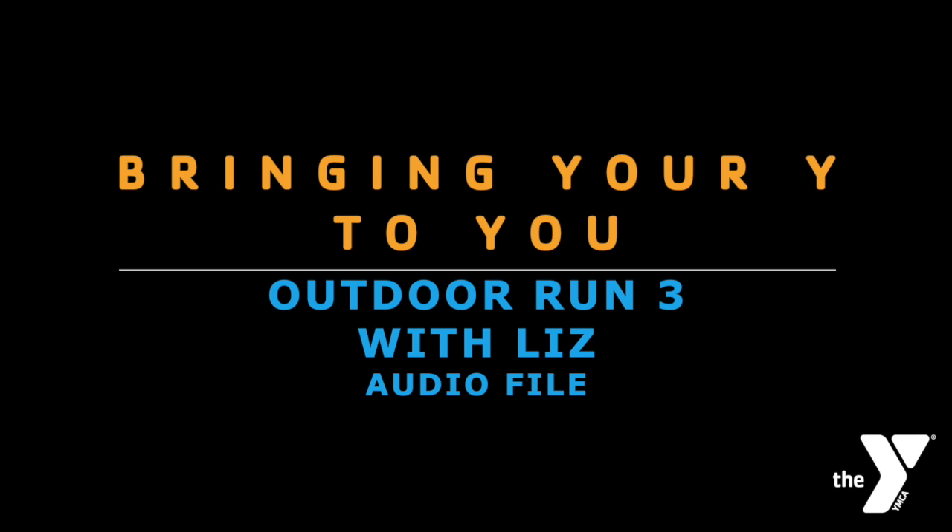This is where you get the option to stop, rest, recover, and fully end the workout. Totally up to you.